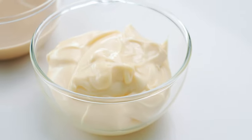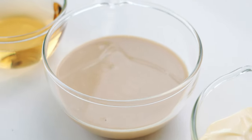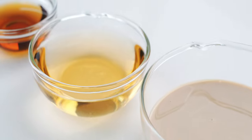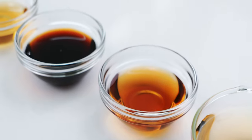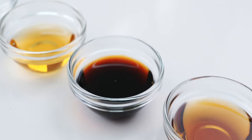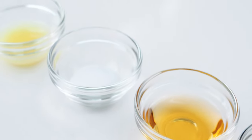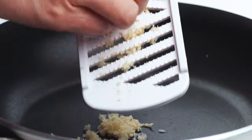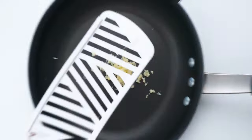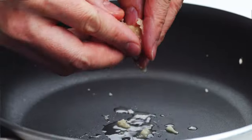Let's get started by checking out our ingredients. For the dressing, I'm using a half cup of Japanese mayonnaise, a third cup of sesame paste, three tablespoons of rice vinegar, one tablespoon of maple syrup, one tablespoon of soy sauce, one tablespoon of toasted sesame oil, one teaspoon of salt, and one teaspoon of ginger juice. I've shown you how to make ginger juice before, but to recap, you want to grate the ginger and then gather up the pulp with your fingers and squeeze out the juice like this.